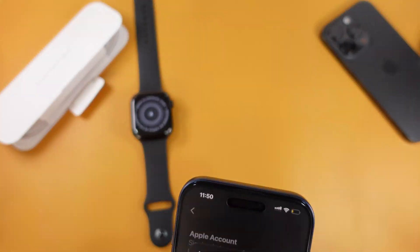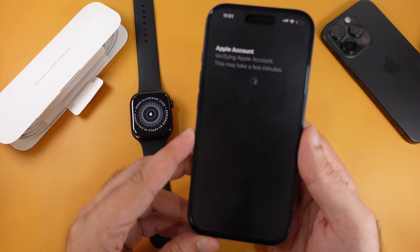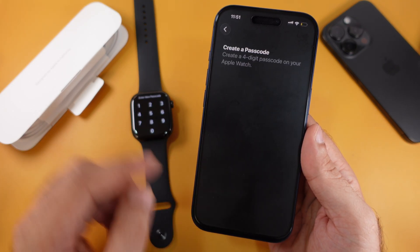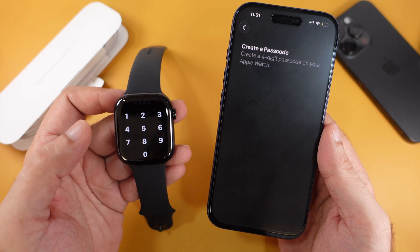Agree to Apple's terms and conditions, then enter your Apple ID password to verify and link your Apple Watch to your account. Follow the on-screen instructions and turn off optional settings like Share with Apple. Then create a new passcode for your Apple Watch and tap Create a Passcode. Enter the four-digit lock screen passcode on your Apple Watch twice.